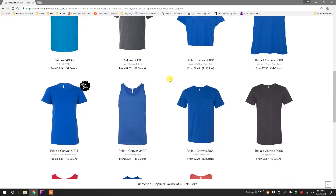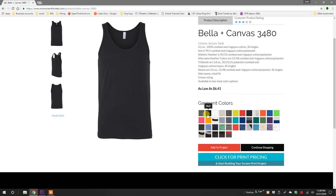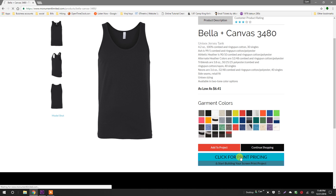What a dork. The Bella and Canvas 3480 is one of our best selling unisex tanks. I want this in black as well. Now I'm ready to proceed with my quote, so I'm going to click the big blue button.